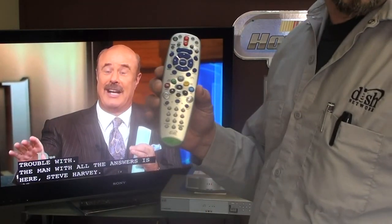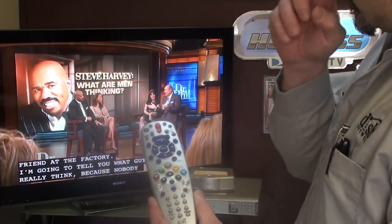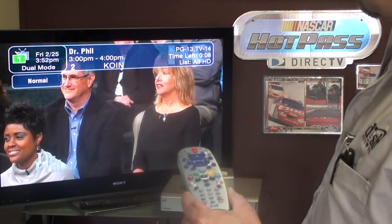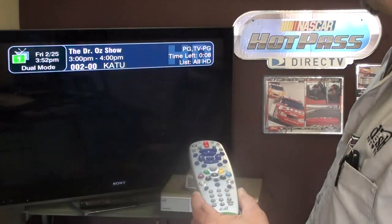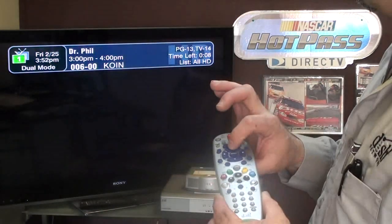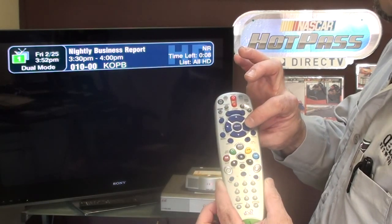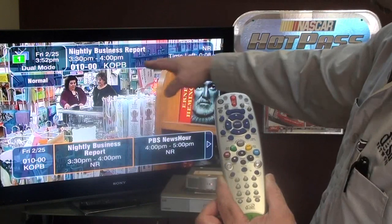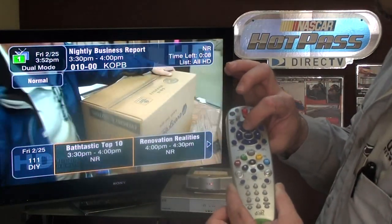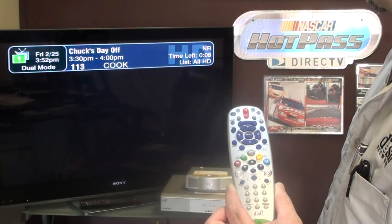With either this remote or the black one you may have, the button configuration is all the same. You can change a channel one of four different ways: by pushing the channel number, arrowing up or down above the select buttons, or while on a channel you can hit the right arrow button to bring up a see-through banner on the bottom to navigate channels while still watching your show. When you find one you want, hit select.